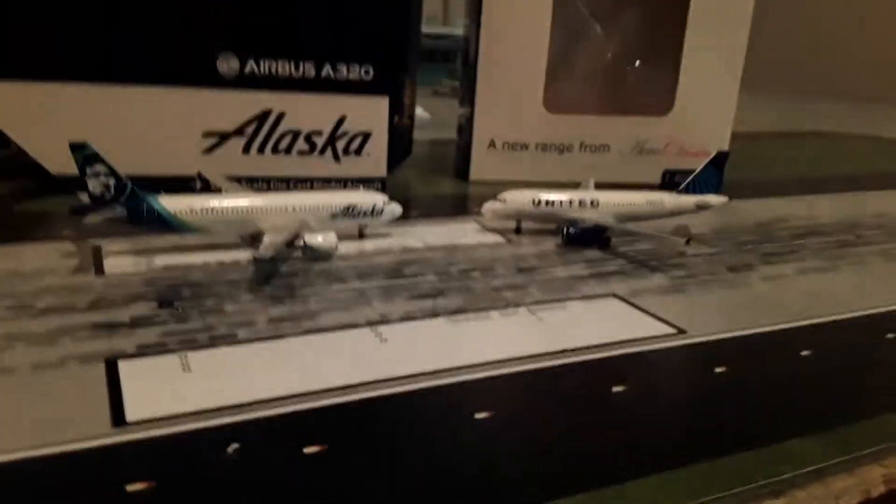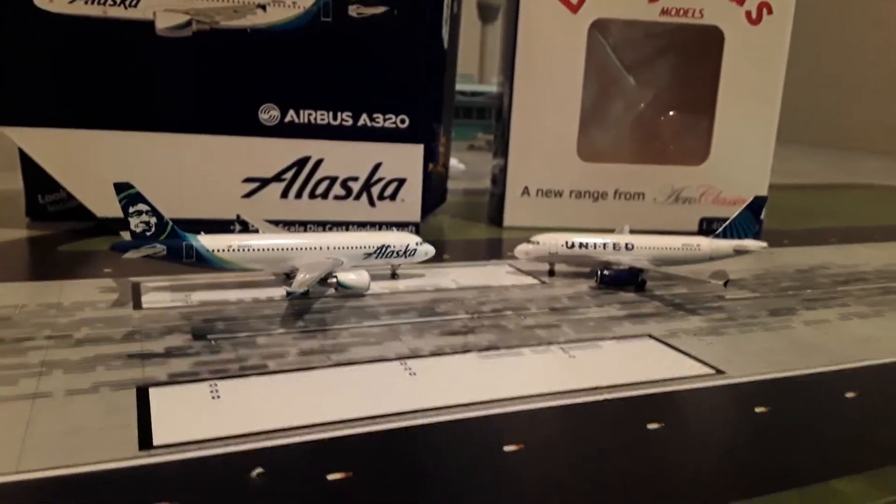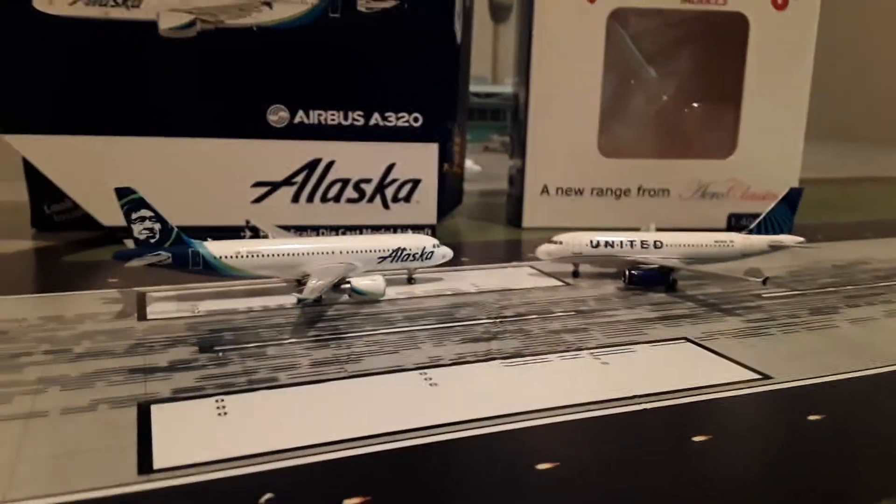So that's going to conclude my first model unboxing — two models. I think they both turned out very fantastic. Very happy to have them in the collection. I hope to see you guys in the next one. Thanks for tuning in to JJ Aviation today. Have a great day.